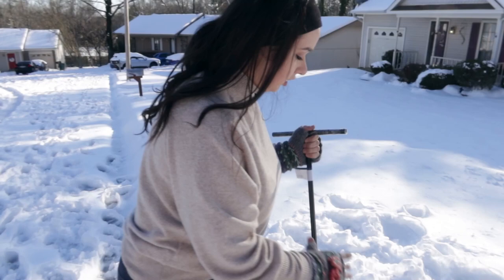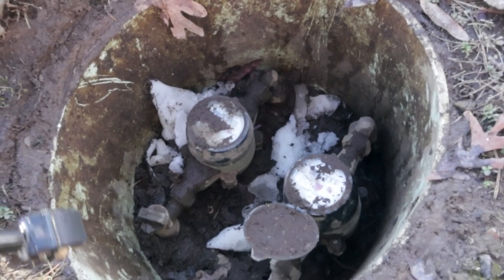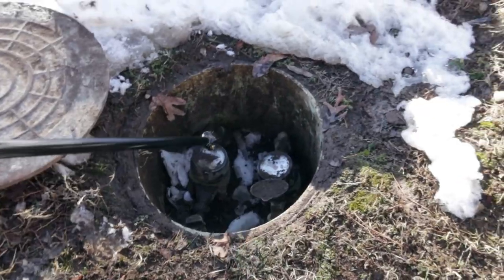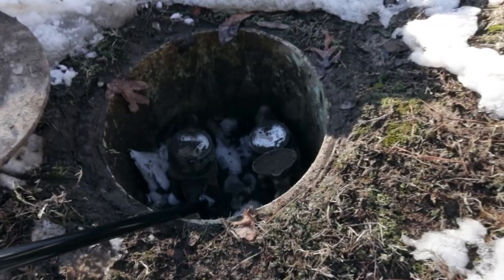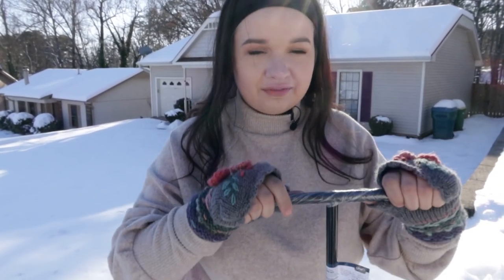Your first priority when you've had a pipe burst is to get the water off as soon as possible so you can minimize any flooding. Locate your main water meter — as you can see, this one sits right at the edge of my yard, between my house and my neighbor's house, so there are two meters in here.